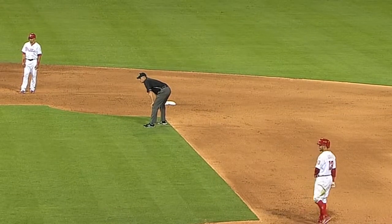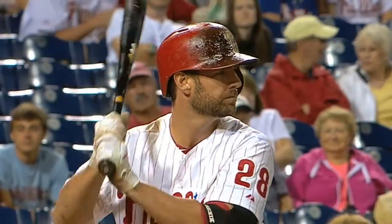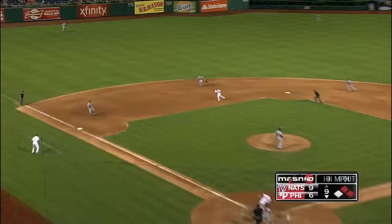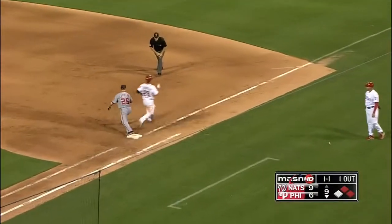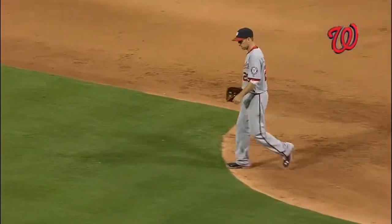Kevin Frandsen represents the tying run at the plate. A one-one ground ball to Desmond — could end the game. Rendon with a low throw, kicked by LaRoche, and that is it.